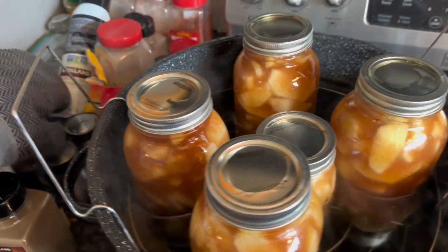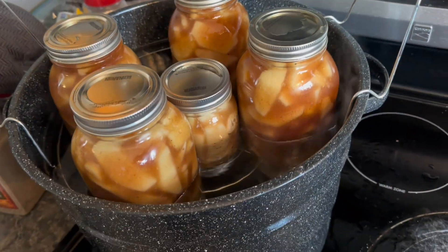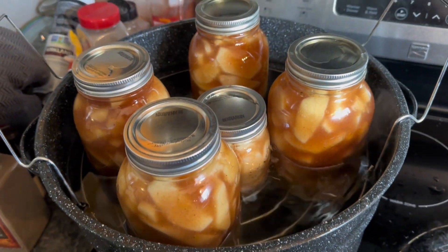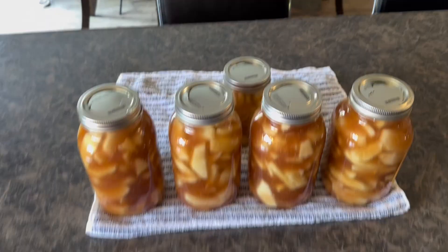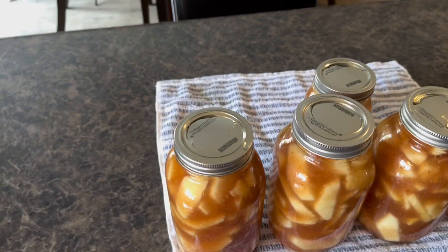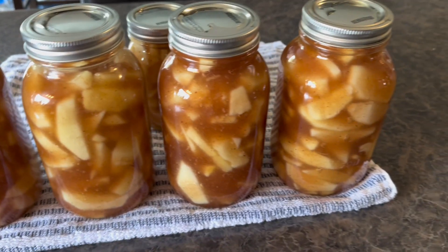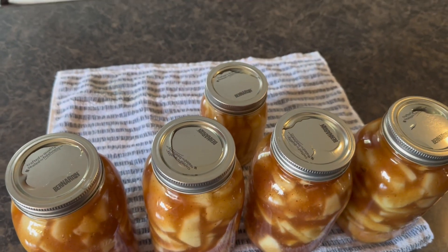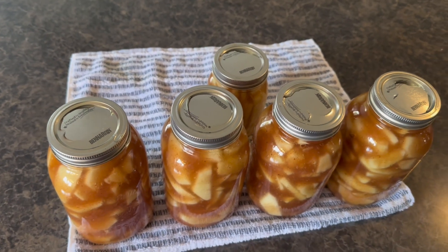The jars are done processing. I've had them out here acclimating to the temperature, and I'm going to take them out now. This is the finished product — they look really, really good. Four quarts and a pint. I want to thank everybody for watching and showing my channel lots of love — I appreciate it, and I'll see you next time.